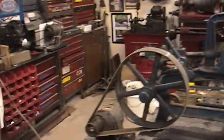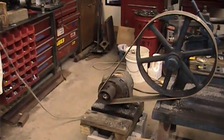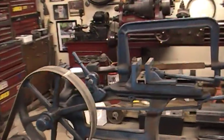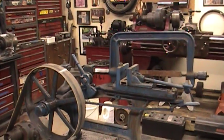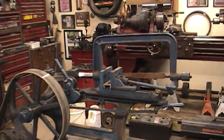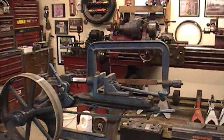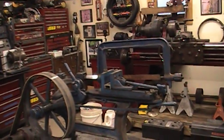I just have it set up on my little flat belt motor here to test it. These work quite nice — they make a pretty straight cut, unlike a bandsaw which can waver a little and give you a crooked end cut that you have to machine.